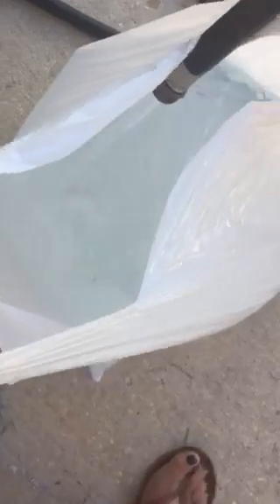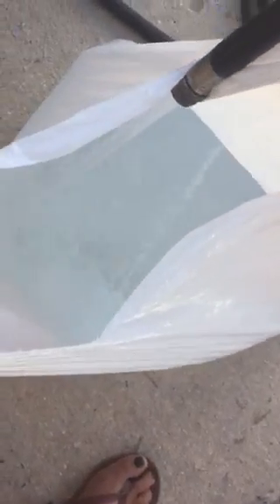The water's kind of blueish. Okay, I'm going to go turn off the water now. That's enough.